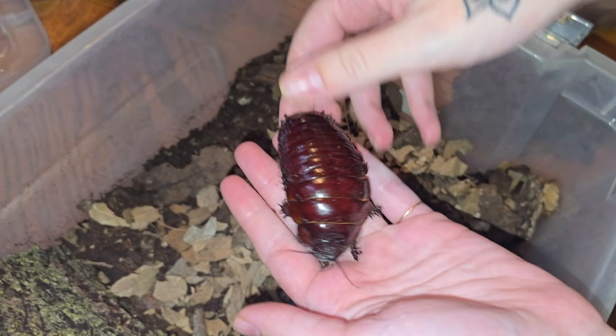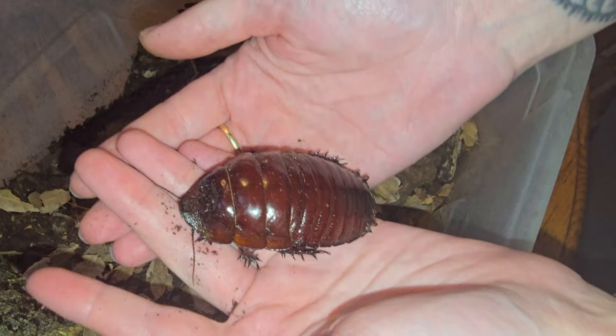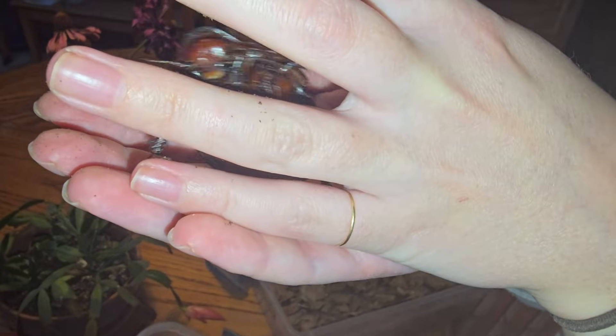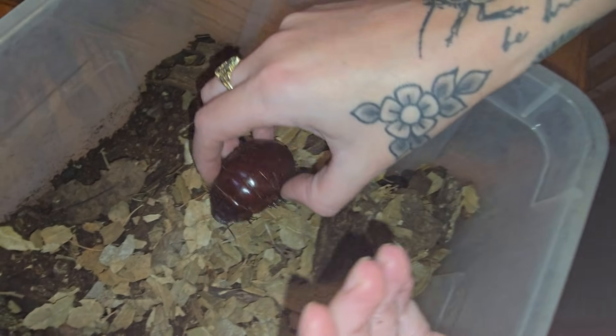Pick the biggest one and use your smallest hand so people are really impressed. The giant burrowing cockroach — Macropanesthia rhinoceros — he's trying to burrow. They have modified front legs, really adapted for digging. Spiky and not the most comfortable bug to hold.